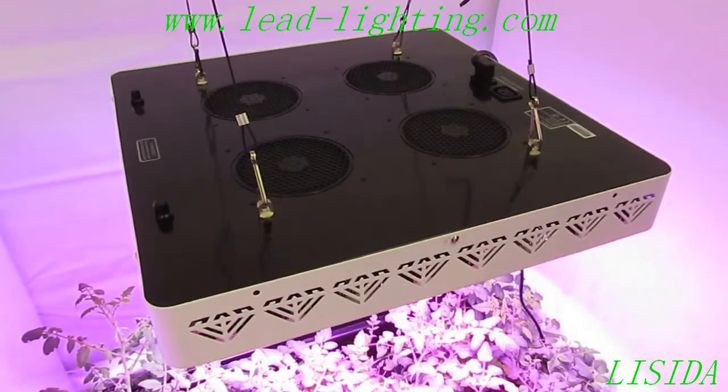It's a 350 watt light pulling about 330 watts from Advanced LED Lights. This light is designed to replace your 600 watt HPS or your 600 watt metal halide.